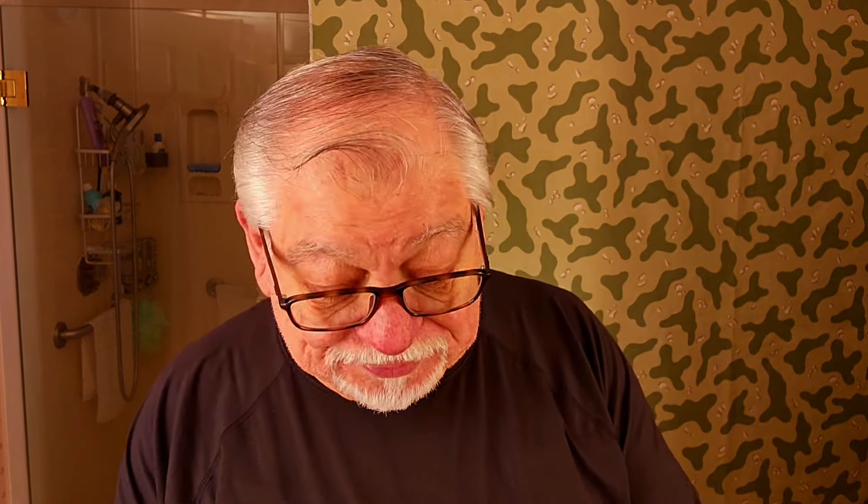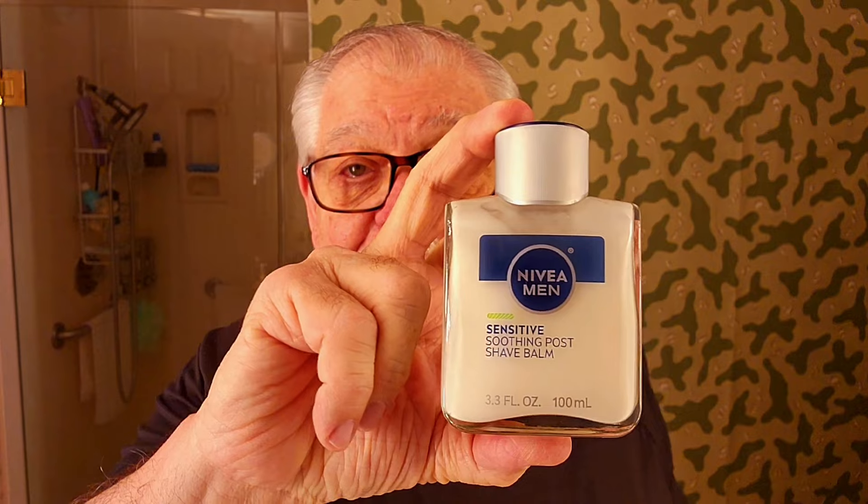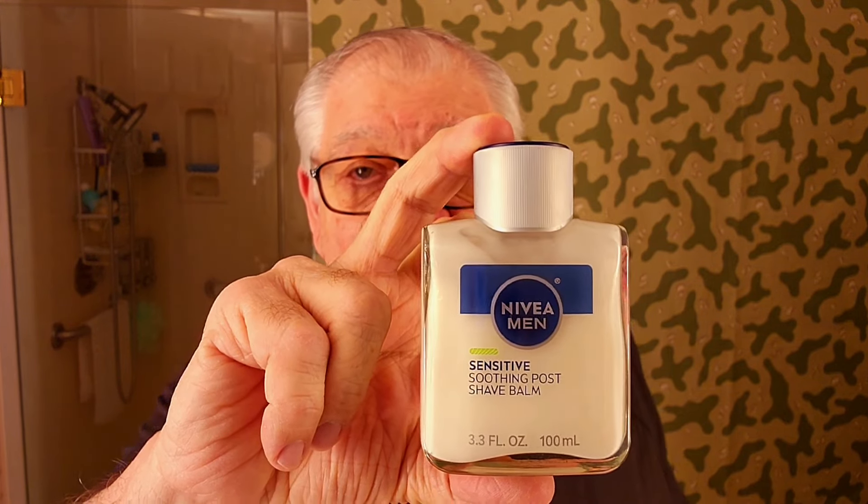We're gonna smell like a Eucalyptus tree. I guess we'll be like little pandas — what do you call that bear? Koala bear. That's it. And don't forget this little Nivea, our little post-shave.